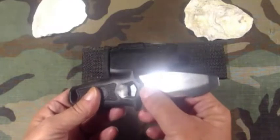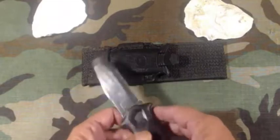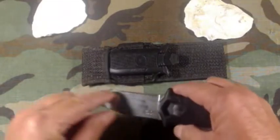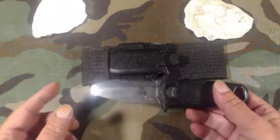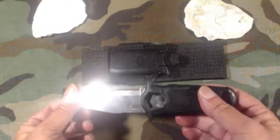They currently are selling a WR3 that they call a Water Rat, and it has more of a boot knife shape — I think it's a little longer and a little narrower. It kind of reminds me of the old Gerber boot knives.